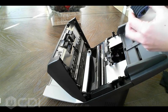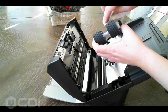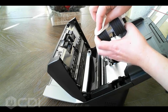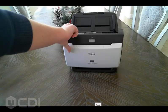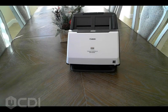The feed and retard rollers can be removed to be cleaned or replaced due to wear. Once the rollers are cleaned and/or replaced, gently close the unit until you hear it click. All set — now go ahead and test out your scanner.